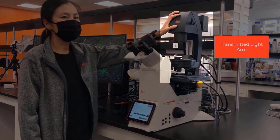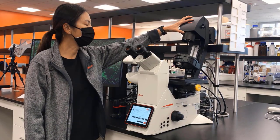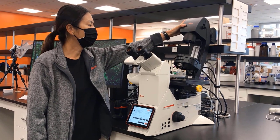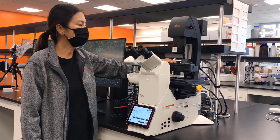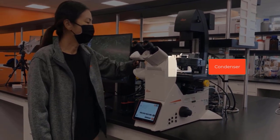Starting with the top, we have the transmitted light arm. We can push the transmitted light arm back to better access our sample holder and stage area. Going down the microscope, we have the condenser. We'll go over Kohler alignment in another video later.